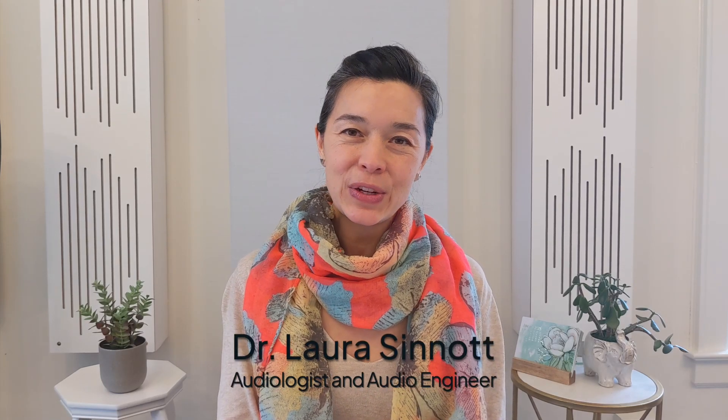Hello all, I'm Dr. Laura Sinnott, audiologist and audio engineer with TUNED.